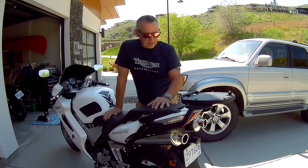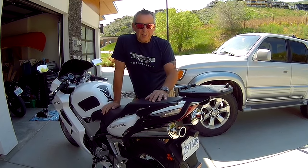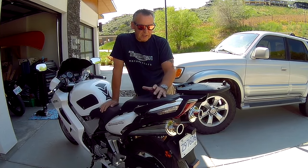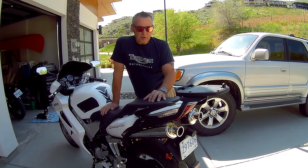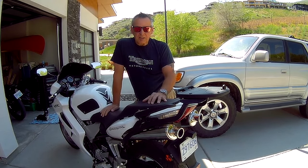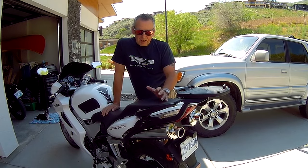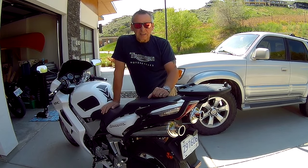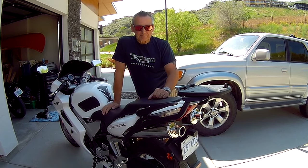There you go. So yeah, it's a pretty cheap upgrade nowadays to put this pipe on the bike if you can pick up a good used one off eBay or something like that. They're not being made anymore, but it's got a great low rumble and a growl. Thanks again for watching, give us a thumbs up if you like the content, and keep the rubber side down guys, thanks.